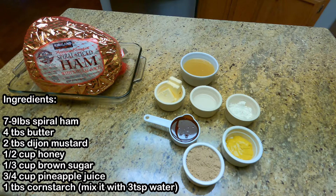These are the ingredients you need: seven to nine pounds spiral ham, four tablespoons of butter, two tablespoons of Dijon mustard, one and a half cups of honey, one third cup of brown sugar, three-fourths cup of pineapple juice, and one tablespoon of cornstarch mixed with three teaspoons of water.